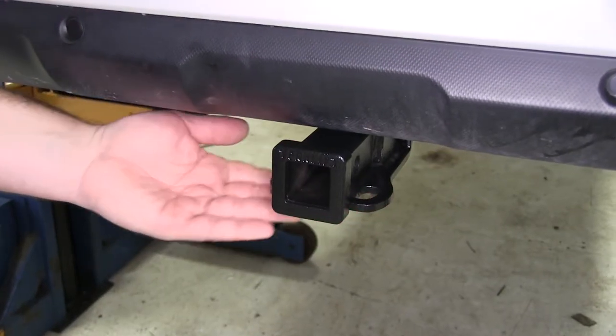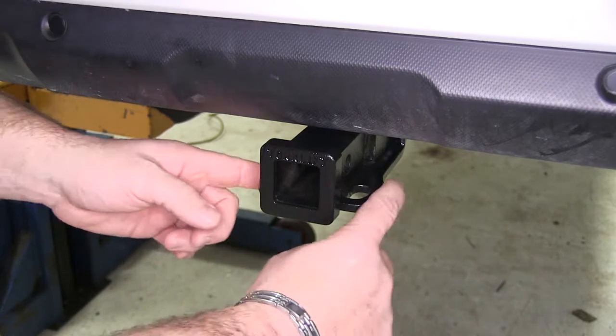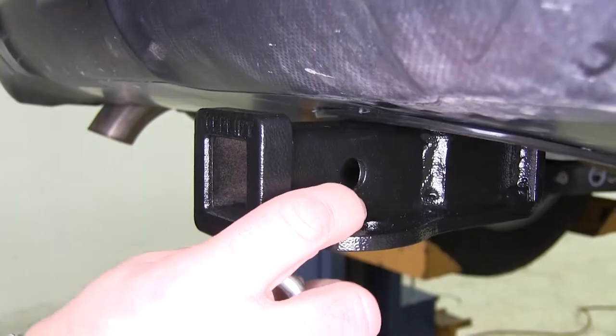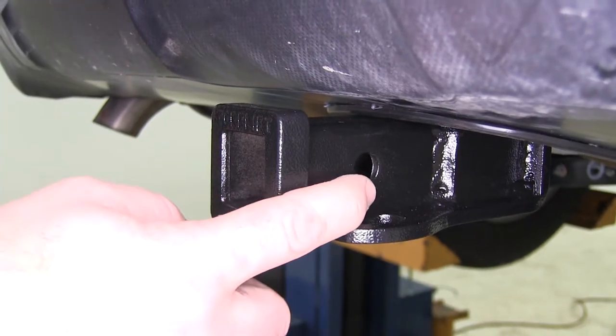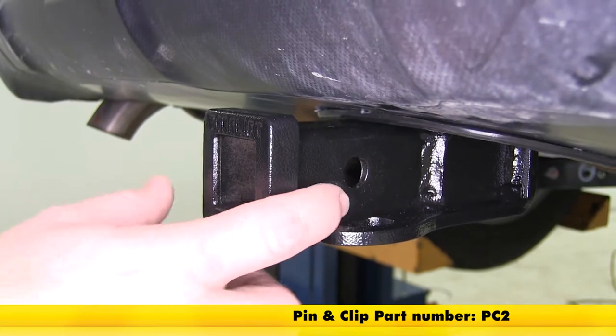It's going to have plate-style safety chain loops. They're not large safety chain hookups, but they do give you plenty of room for different size safety chain hooks. Your hitch pinhole is going to be a half inch in diameter. This hitch does not come with a pin and clip; however, you can find one on our website using part number PC2.